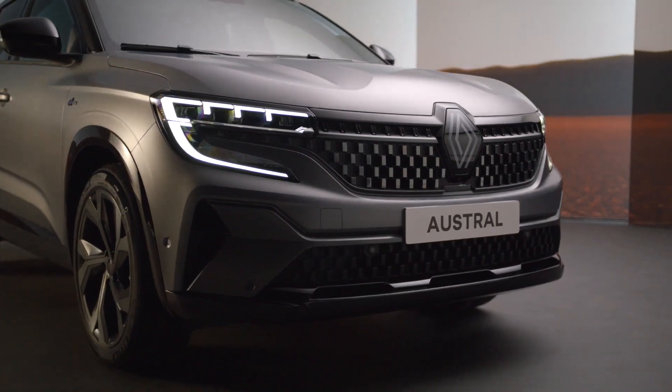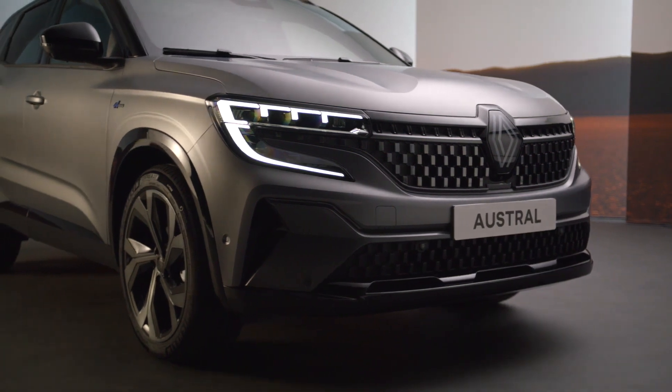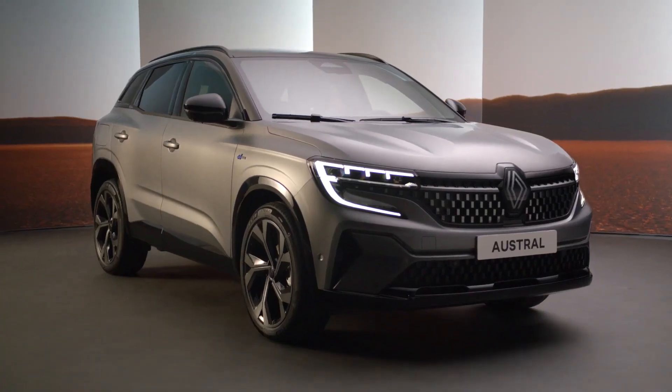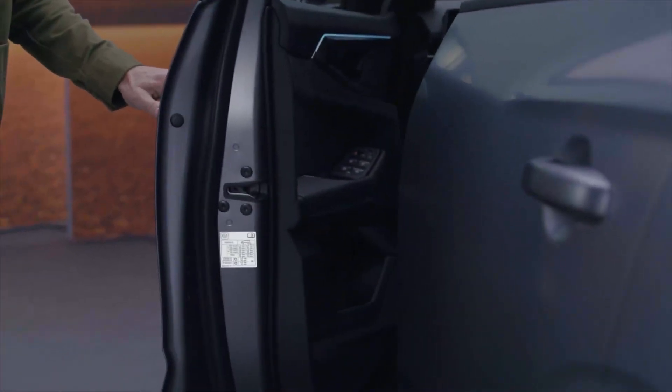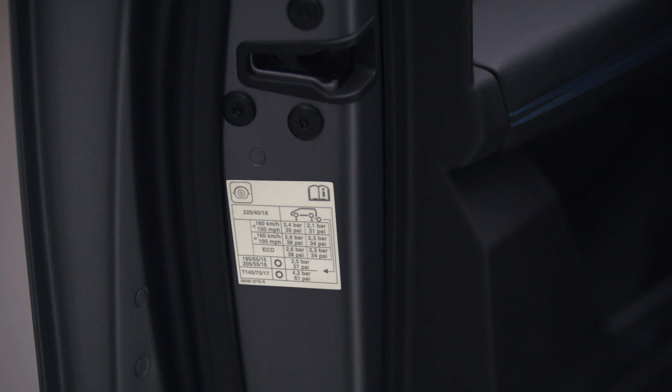You will then need to check and adjust the pressure in the tyres. Remember, this must only be done when the tyres are cold. See the reference pressures on the driver's side door frame if necessary.